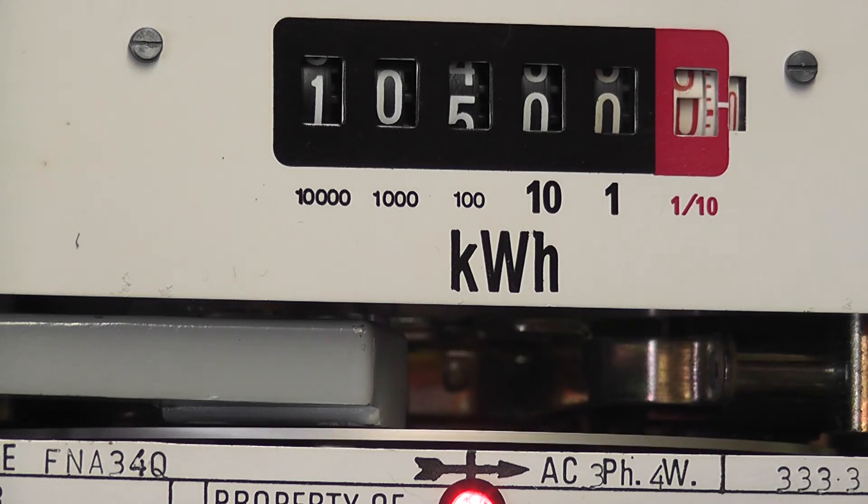10,500 point zero — an instant click-over of the register. The little decimal wheel mesh gear is at zero. As it prints one, it will uplift the floating decimal to get them synchronized again for the next unit. Give it a little tap — normally that happens. 10,500.